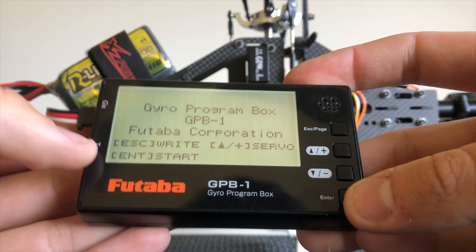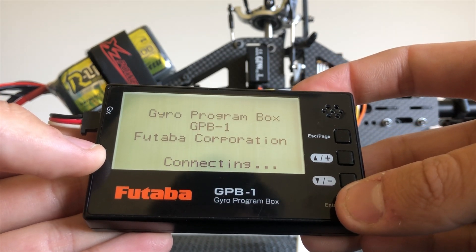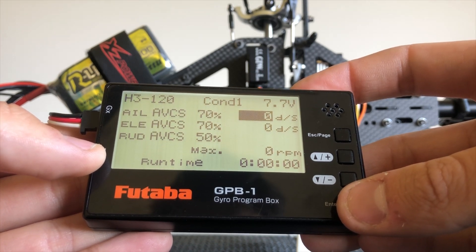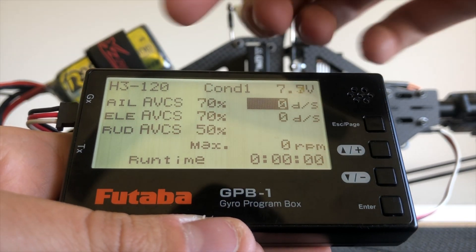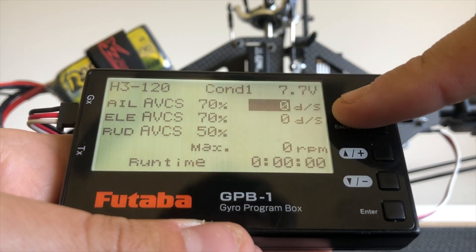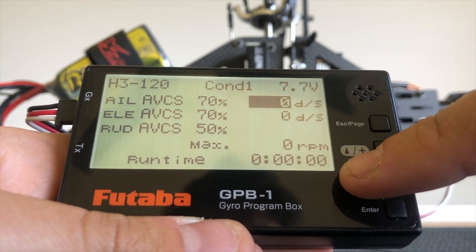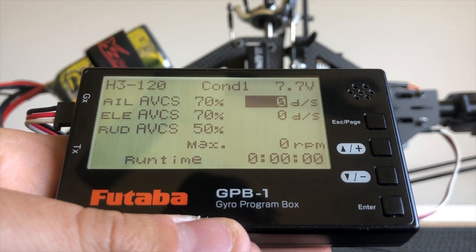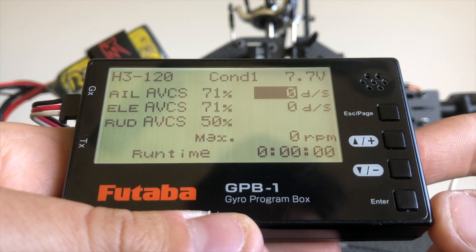This will be the opening screen that we first see. To enter the 760 we hold the Enter key. This will be our home screen menu that we'll work from. On our home screen menu we'll see some basic information about the 760: our current swash type and condition, receiver voltage, our maximum achieved rates on aileron and elevator, our maximum recorded RPM from the governor, our run time, and also our gyro rates which are fed off the transmitter. This can be used through setup and also tuning of the model.